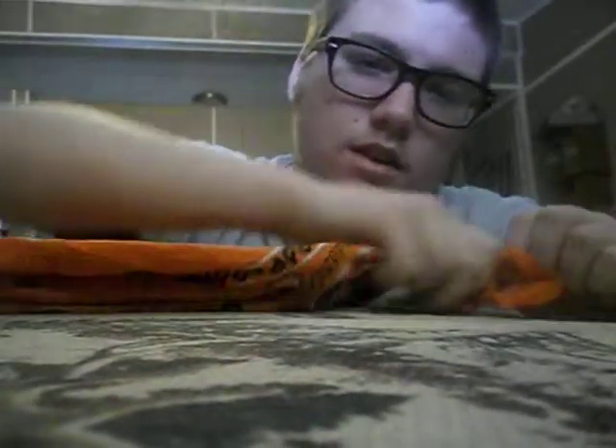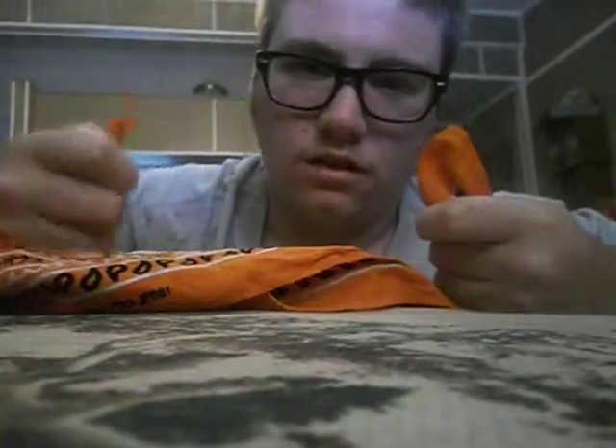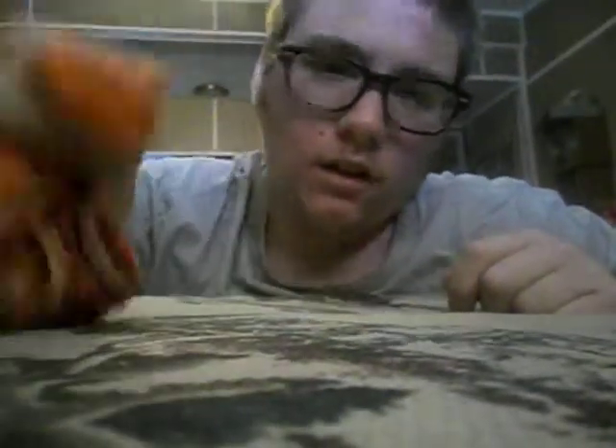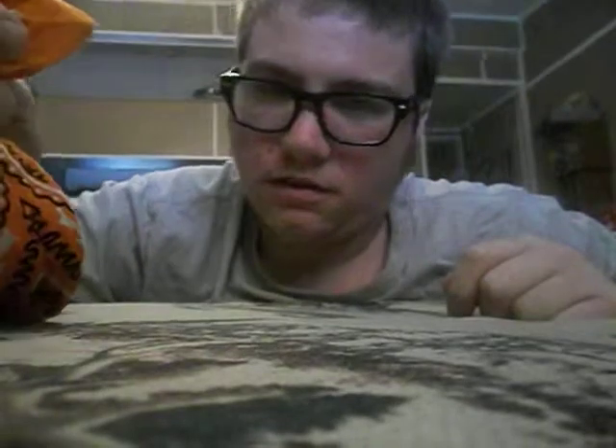Now, you're going to take a little handkerchief like this, and what you're going to do is hold both ends like this. And if you're right handed, you're going to do like this, alright? What I'm going to do is tie a knot without even doing the knot tying technique. I have my own technique, and it goes a little something like this.